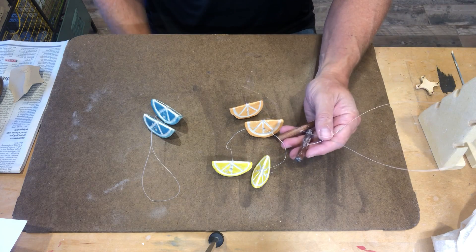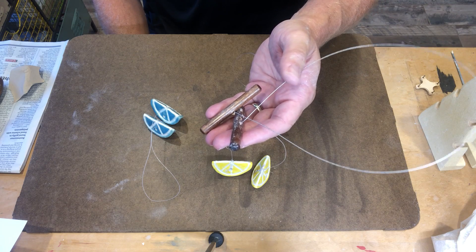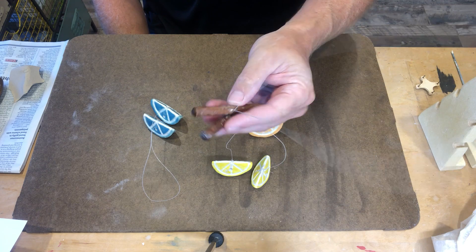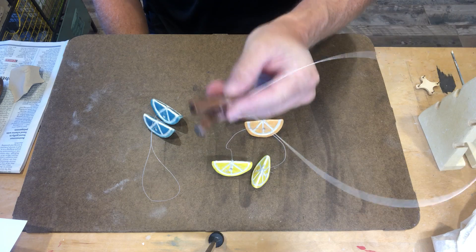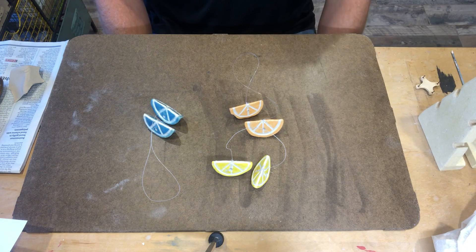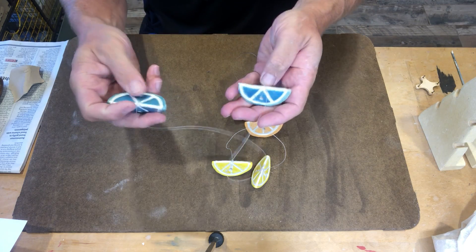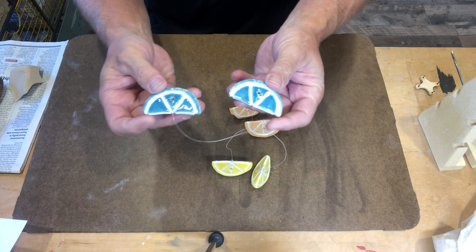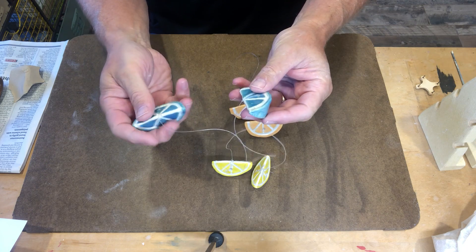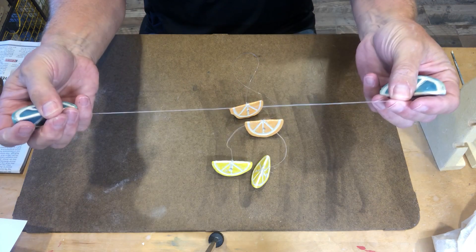One tool that everyone will need this trimester to make pottery is a cutoff wire. This is a cutoff wire purchased at a ceramic supply store — really nice, but they cost several dollars, so providing one for everybody would cost several hundred dollars. Instead, we're going to make our own cutoff wires with some fishing line and some clay, sculpting what we call lugs in pottery terms, then running some fishing line between them.